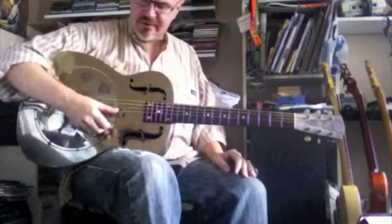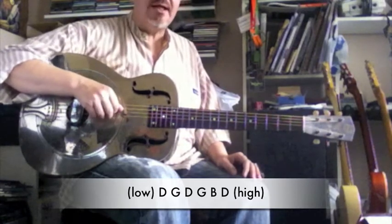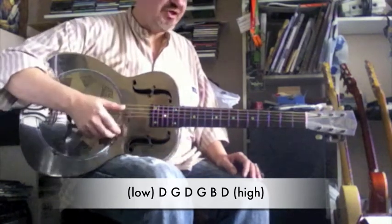I'm just going to show you a couple of lessons with an open G tuning. Strings are tuned to D, B, G, D, another G, and another D — an open G chord.